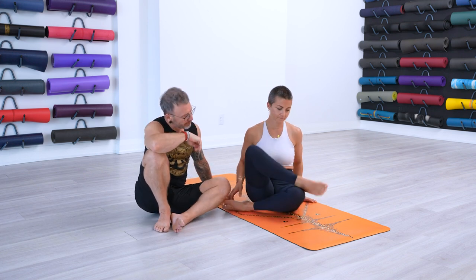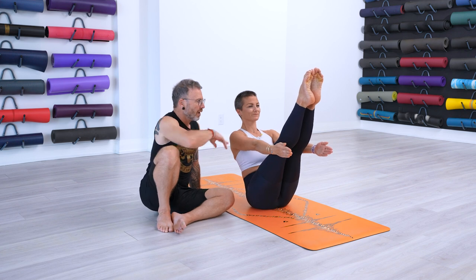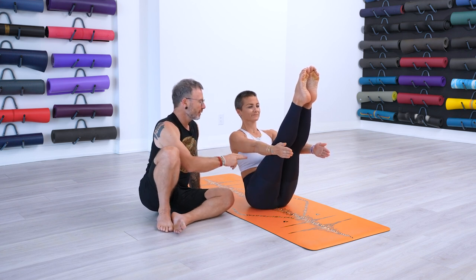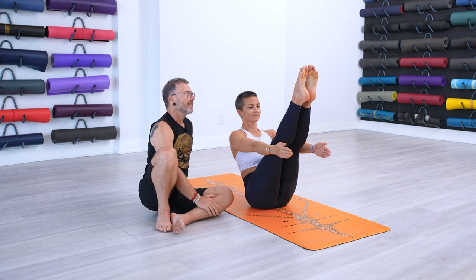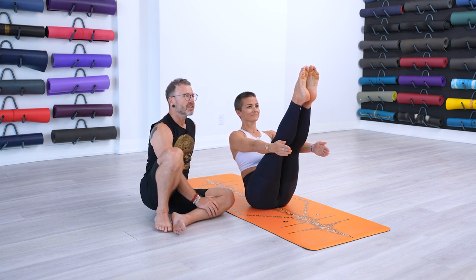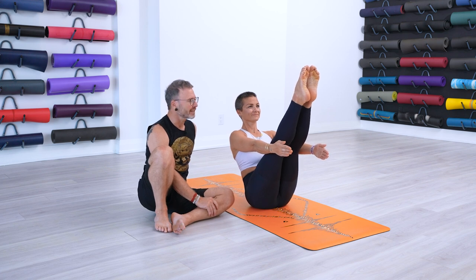So this is Navasana. Your arms are parallel to the floor. You're creating a V shape with the torso and the legs. The toes are just a little bit higher than the head. In Ashtanga, the Drishti is the toes.